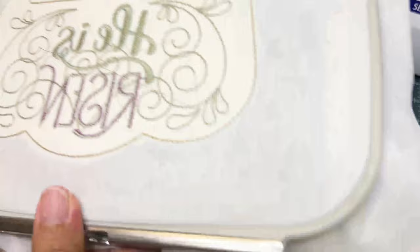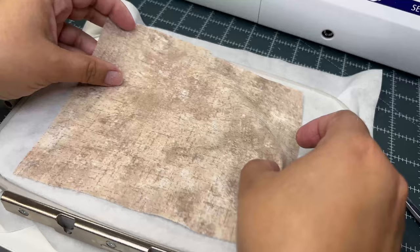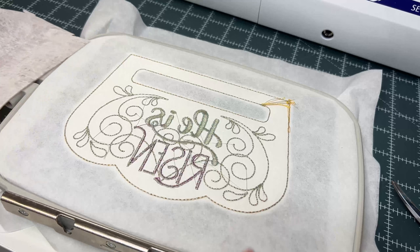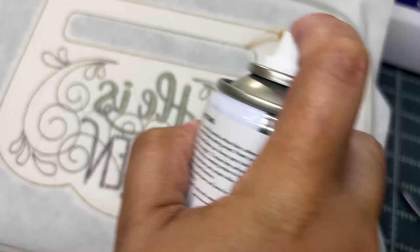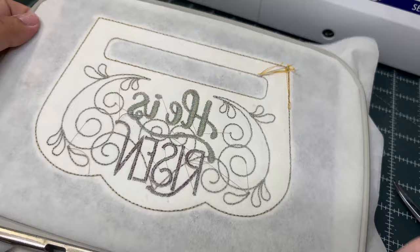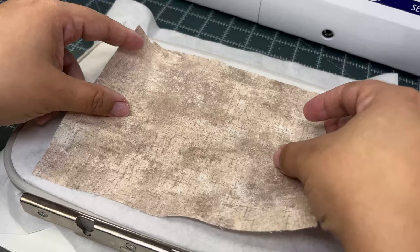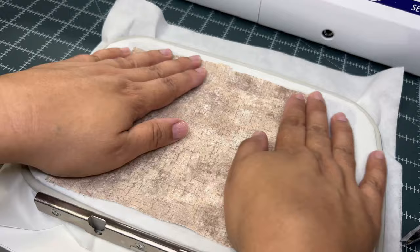Now flip your hoop over and take the other piece of fabric. We're going to tape or stick it to the back of the towel topper — I'm using adhesive basting, but regular tape works as well. Make sure the fabric covers the entire stitching area of your kitchen towel topper and that it is flat with no bubbles. Like this — it should be just fine.